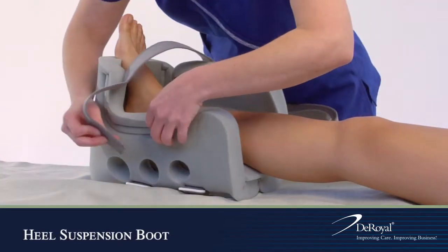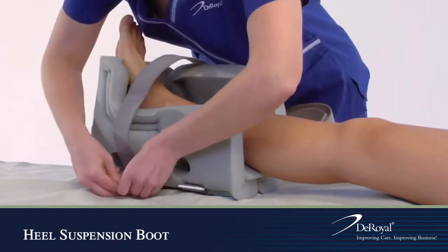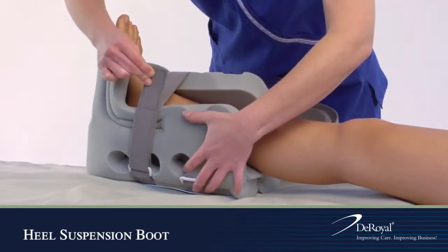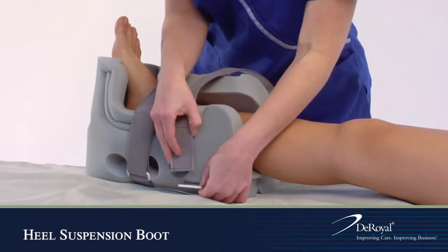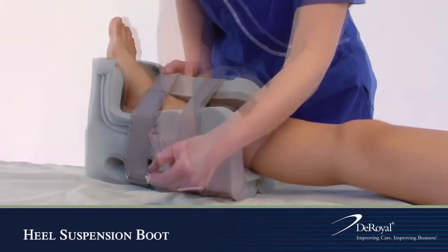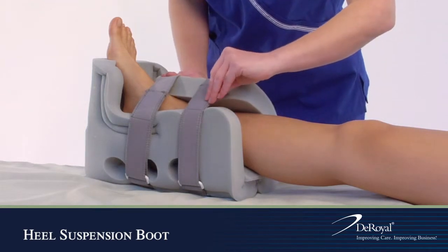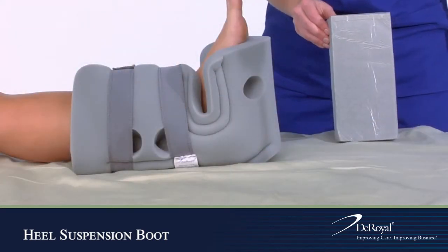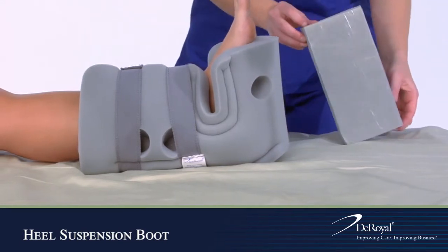Feed the straps through the d-ring buckles and secure the hook closures to the straps. Visually check to ensure the straps do not restrict the patient's circulation and to help prevent hip rotation.